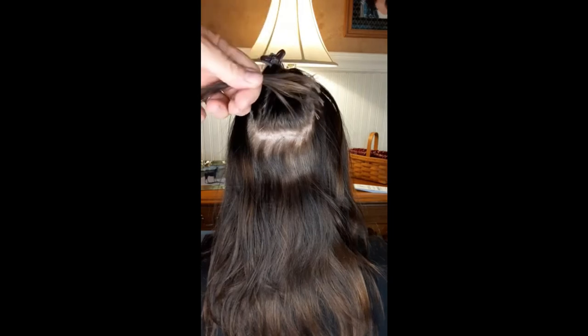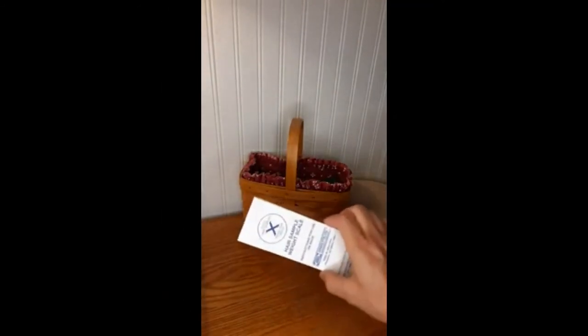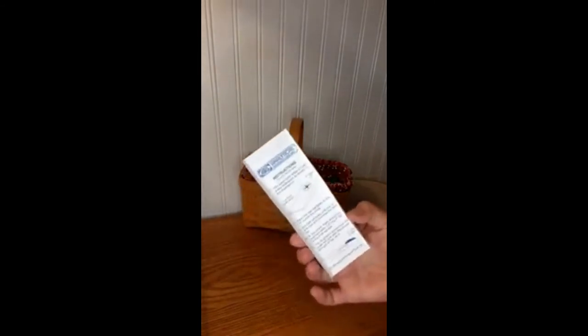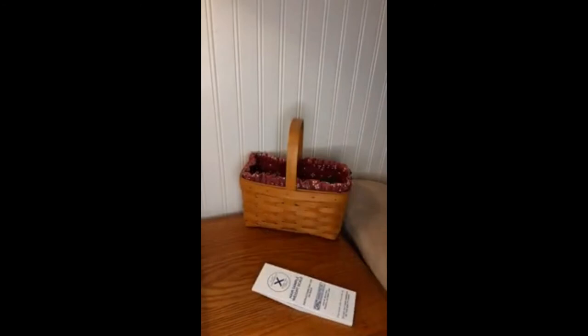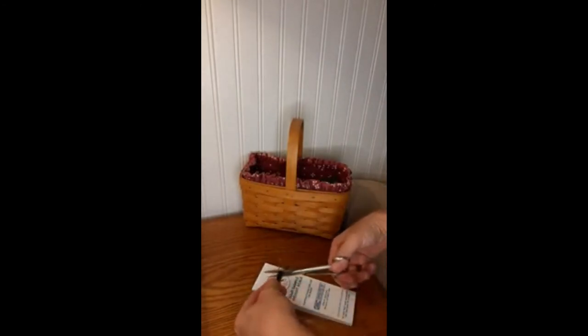Now let's take a look at how to get this under your scale and into your envelope. Take your scale — this is what I mailed — and fold the sides. There are instructions on the back. There's a little circle where you're going to put the sample to make sure you have enough weight and enough for the lab to do their analysis.